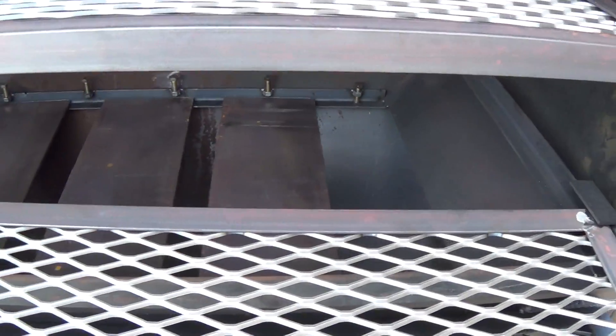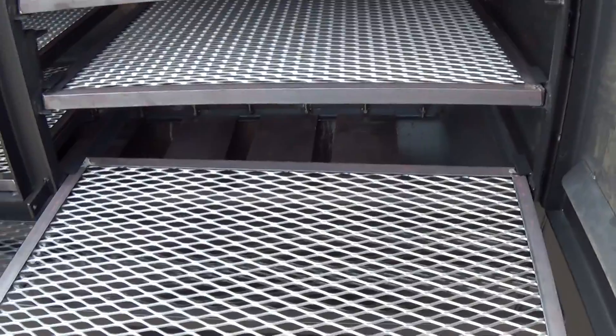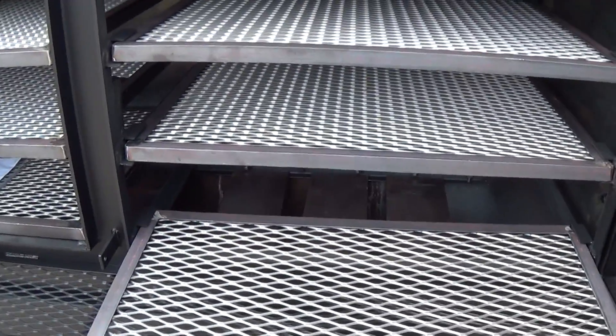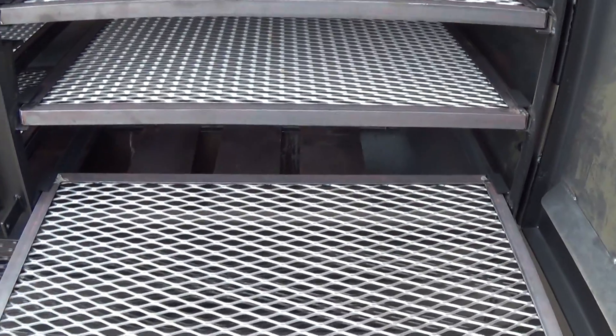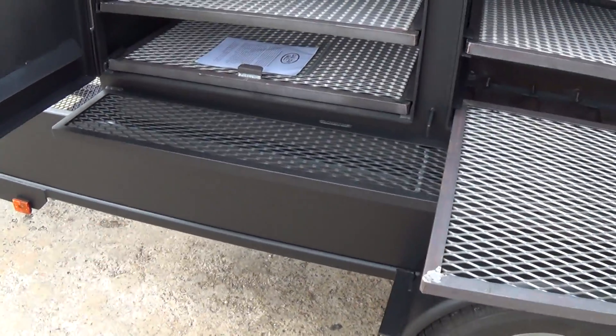In the bottom of all of our smokers, we have the ability to add water. I think being able to cook with water is an important option. You don't have to cook with water, but it's important enough that we include that feature on all of our pits. The entire bottom is able to hold water, and it all drains out through the front — we've got it draining just underneath the skirt.